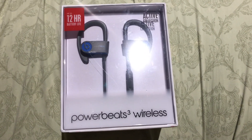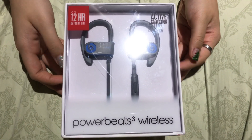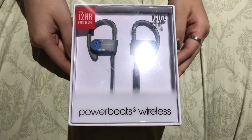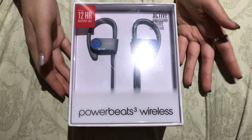Hey guys, so today I'm going to be unboxing the Powerbeats 3 wireless headphones. This was ordered online from Best Buy. Originally it was priced at $199, but we bought it at $100, so 50% off.